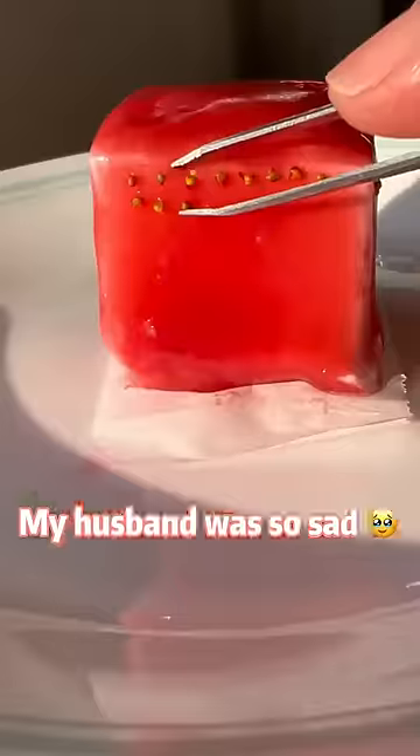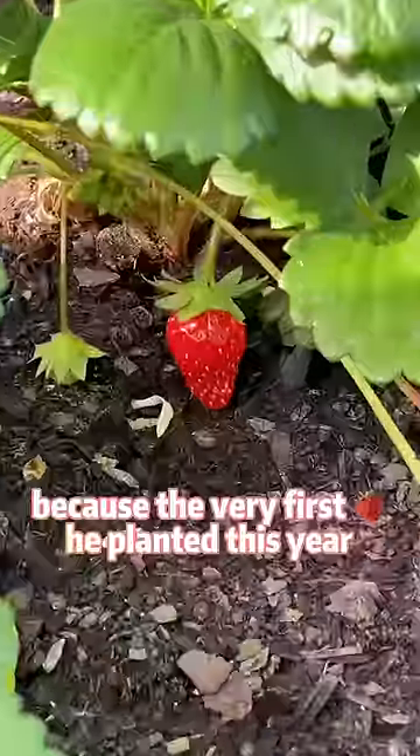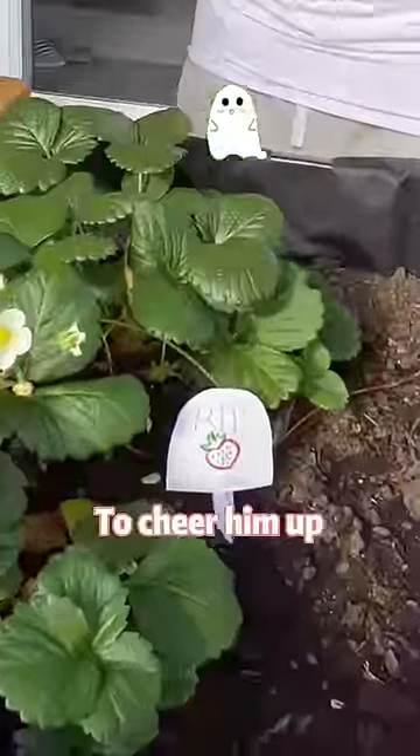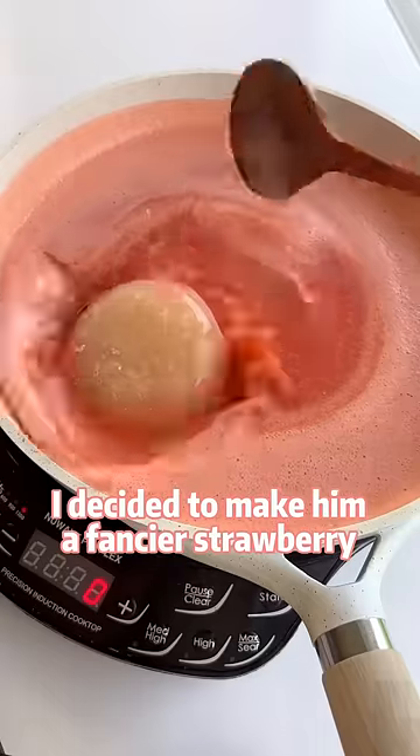My husband was so sad because the very first strawberry he planted this year disappeared when he was at work. To cheer him up, I decided to make him a fancier strawberry.